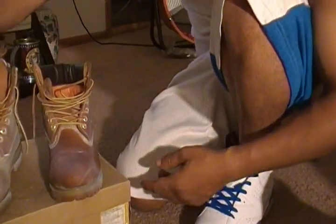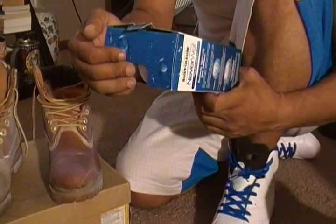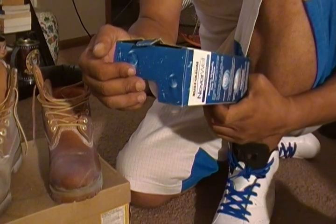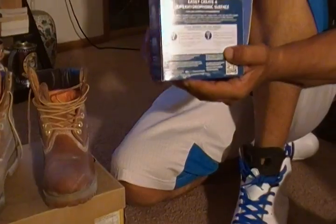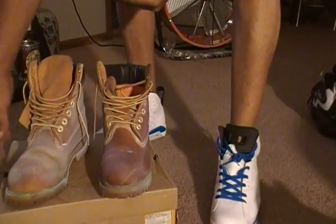Now, this is clearly on the box. That's why your teacher, your parents always told you, reading is fundamental. It says — dries to a milky haze. I don't know if you can see that. Dries to a milky haze. Always read before — if you care about your tennis shoe collection and things of that nature, read before you put anything on them.